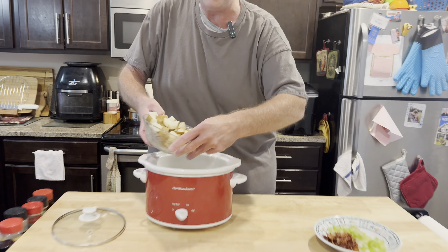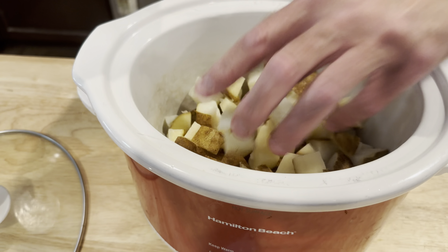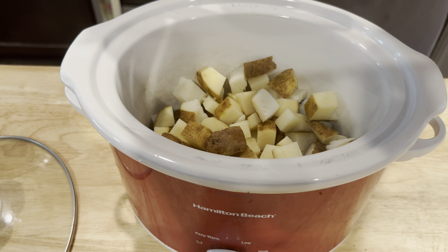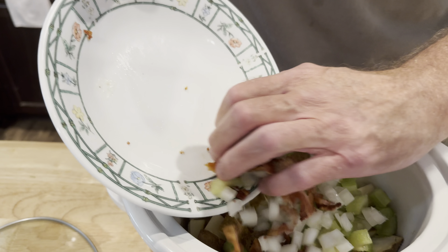So this is going into the crock pot — the taters. I actually only had one raw potato and one that was cooked. Add to that the celery, diced onions, and the bacon.